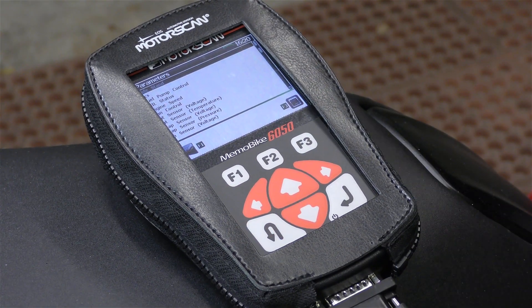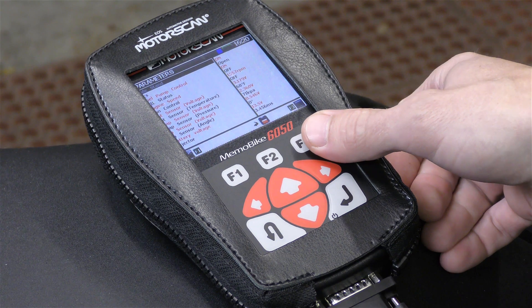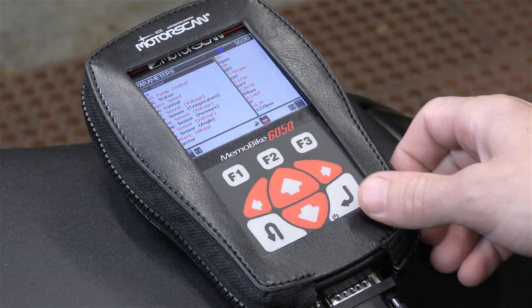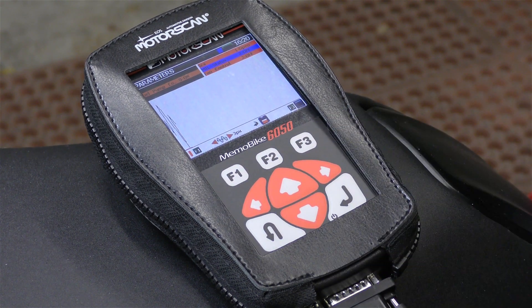The diagnostic scanner allows the technician to perform factory service procedures such as resetting service lights, encoding keys, unlocking and configuring immobilizer alarm systems, making various adjustments, adjusting throttle position sensors, and resetting auto-adaptive parameters.